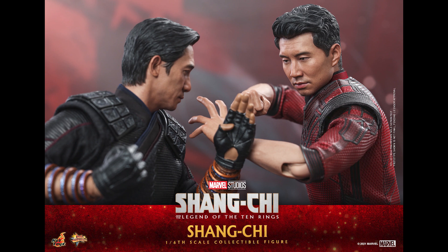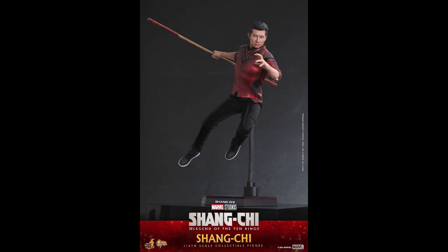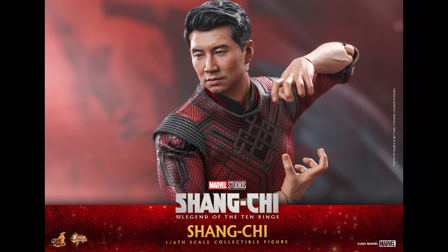I'm not going to lie, what kind of made me pause about doing a preview for this is that I had no idea about the character, the movie, or the comic book — none, zero. This is like my introduction to this universe. But at the same time, I'm not a comic book reader — this is kind of like my introduction to Iron Man as well. So this figure looks fantastic.